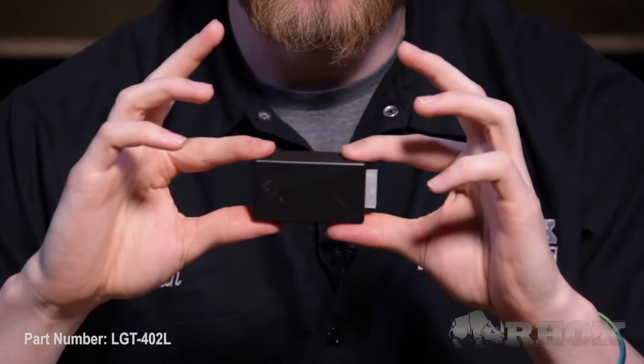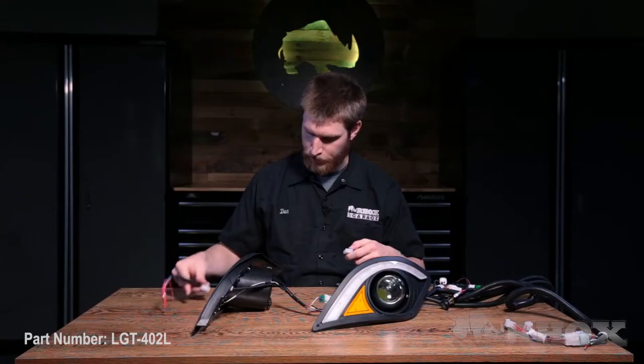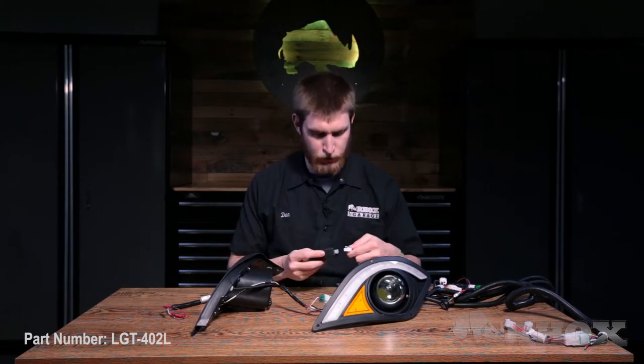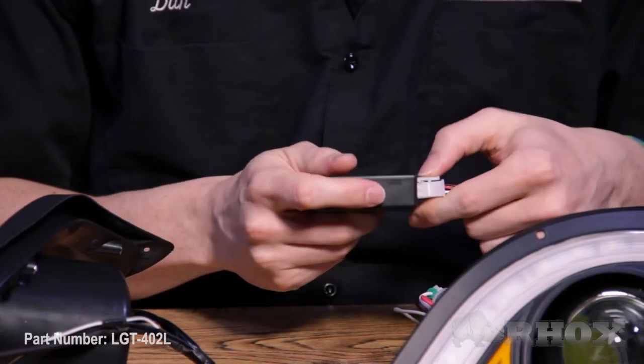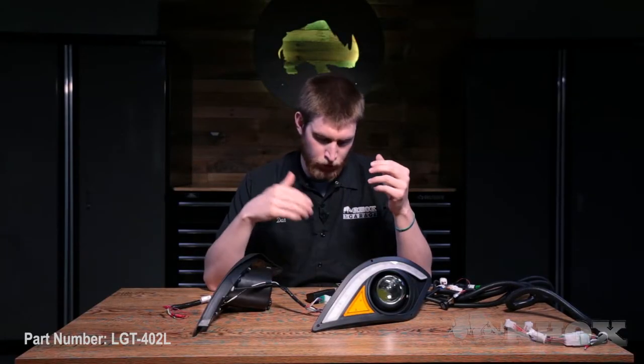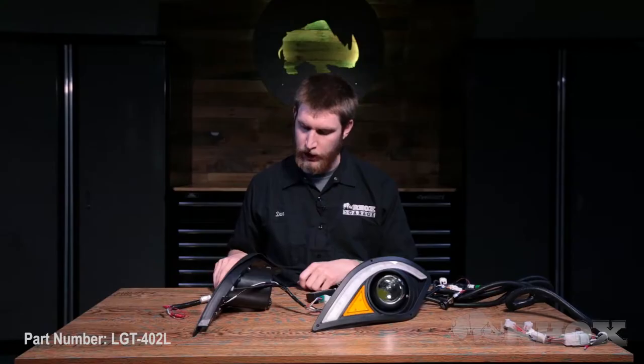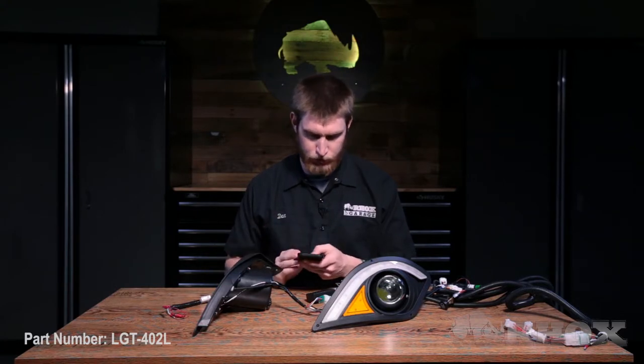Now say you wanted a custom color on the accent lights for your headlights — that's where the LGT-332 would come in. For this kit, that is our Bluetooth controller. It's going to connect right where your jumper harness connects. We're going to disconnect this and plug the Bluetooth controller in. This will allow us to use the app Magic Lumen in order to make custom colors on our halos. You want to grab your phone and connect to the Bluetooth device just like you would any other Bluetooth device.